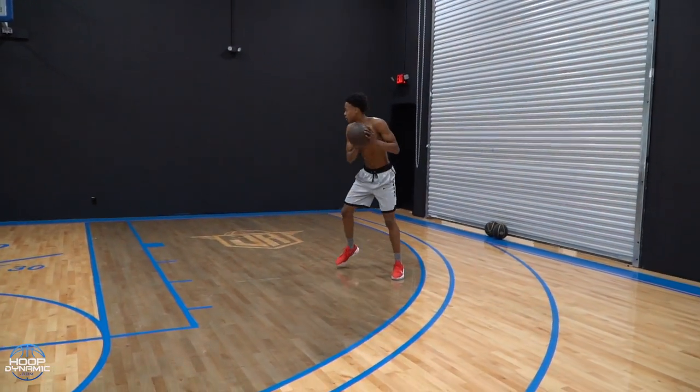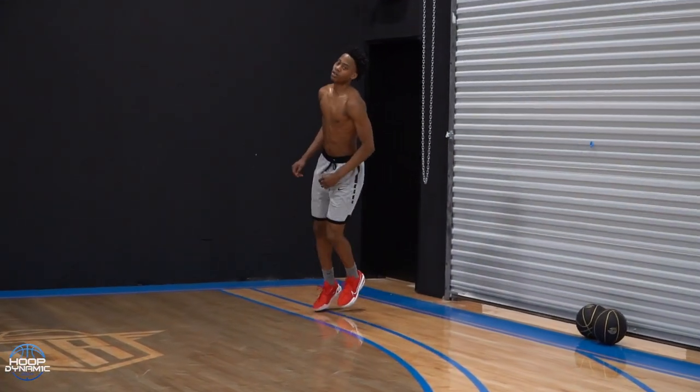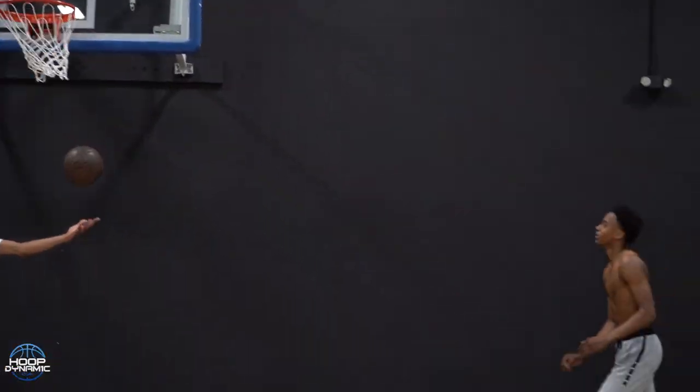Ready? Go play. Come on. Up. Yup. Nice. Good. Bang. Now play fast. Get back downhill. Run, run, run, run, run. Go. Pop. Yup. Good. All the way through.